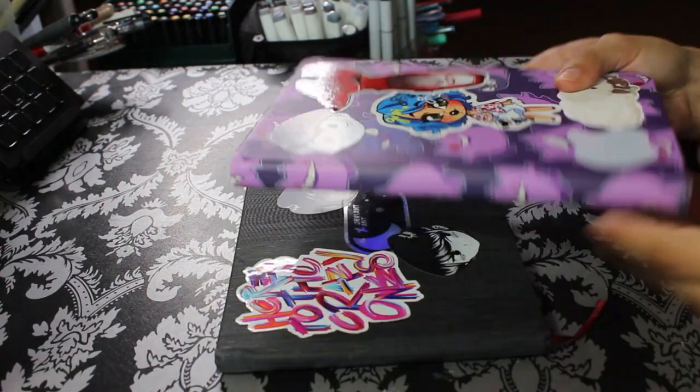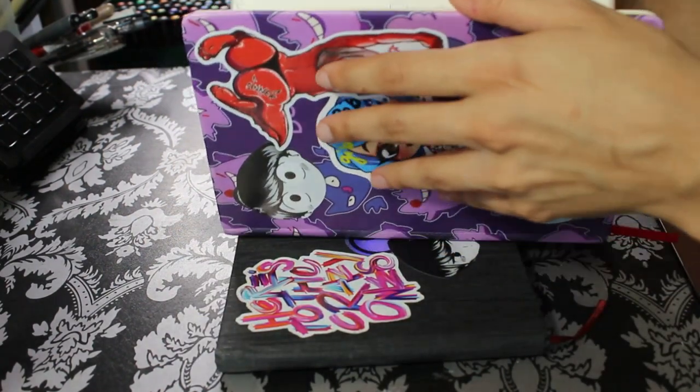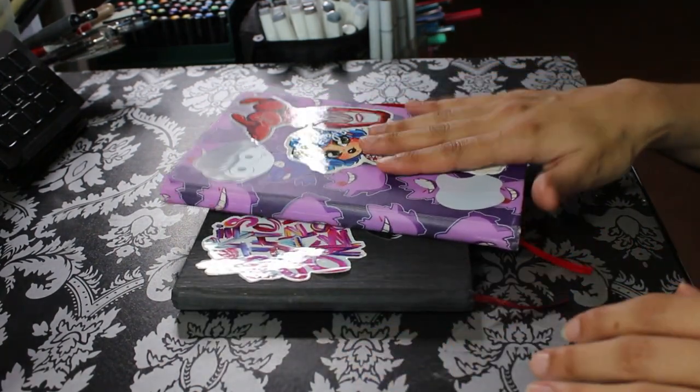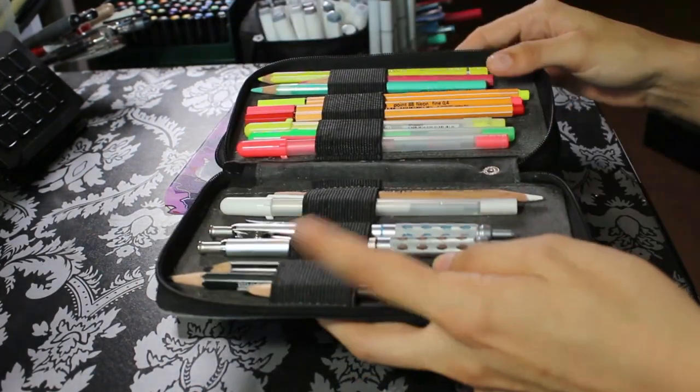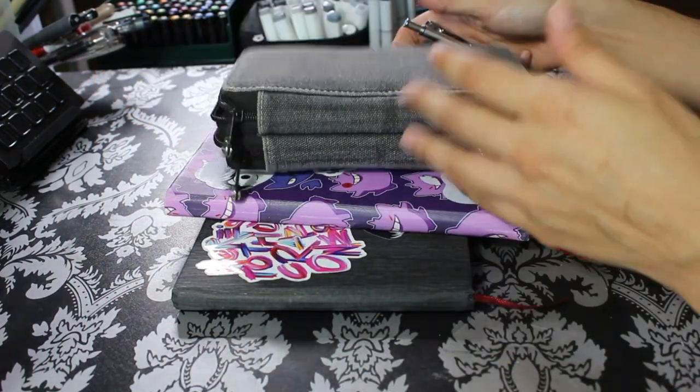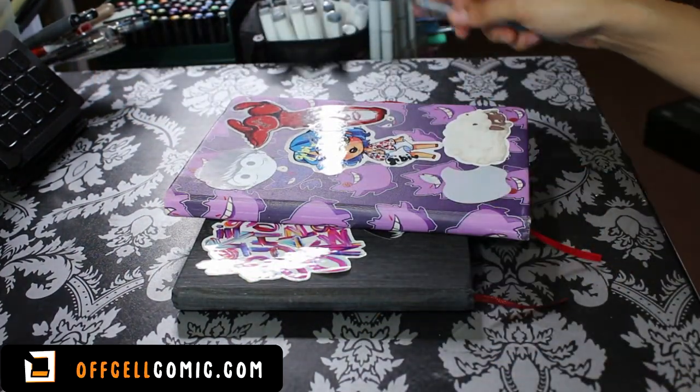Hello, welcome back to my channel, and if you're new here, hi! I'm Nips, a freelance artist. Today we're going to be working on a little watercolor comic using two characters, Anya and Pico, from my comic Offsell, which is free to read online at offsellcomic.com.